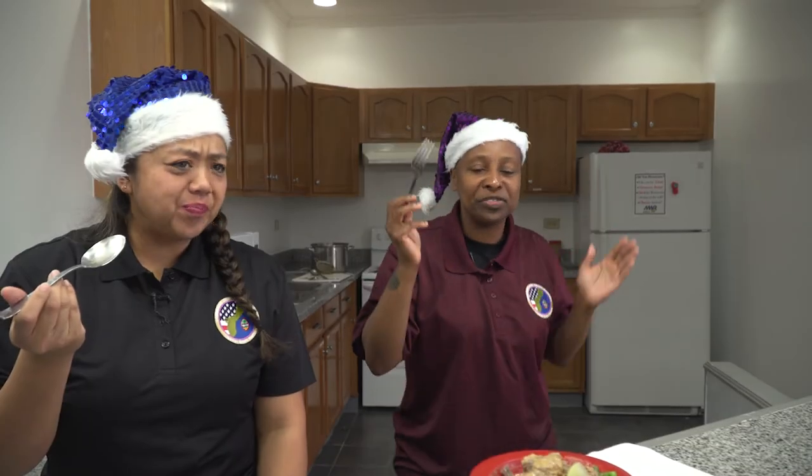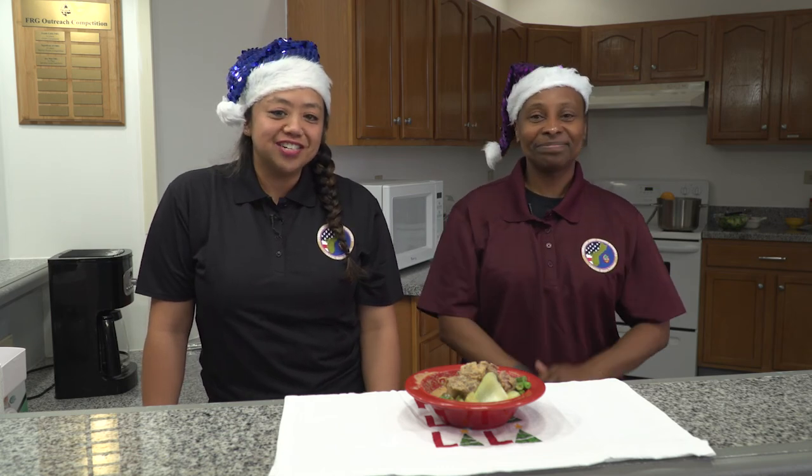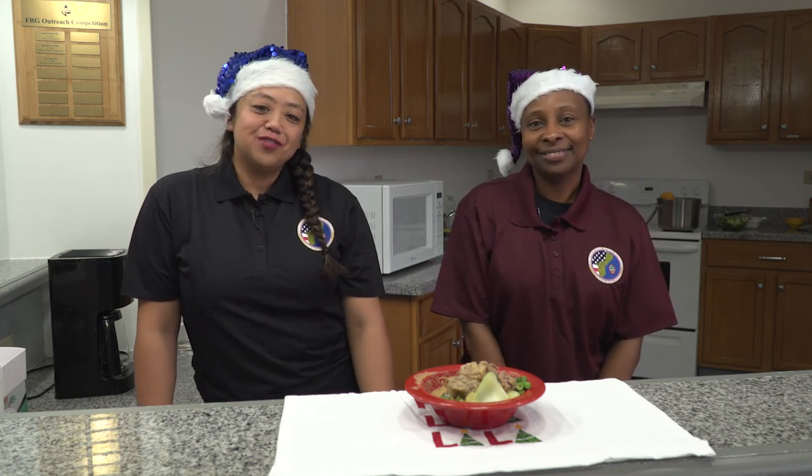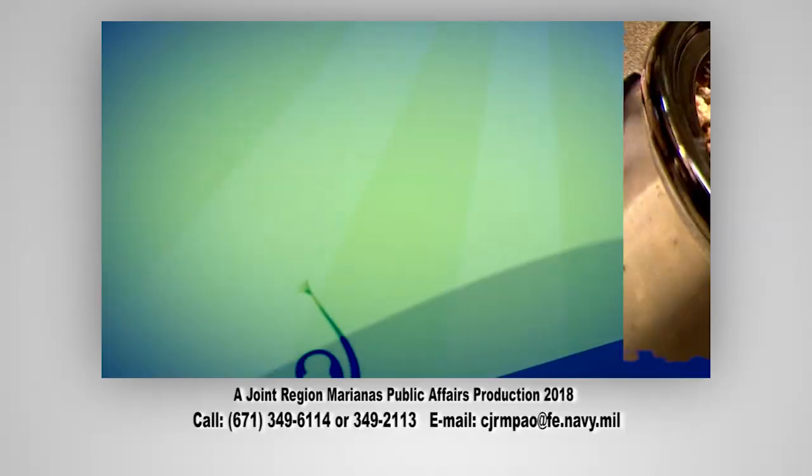Yes, that's my happy dance! Thank you all for watching this episode of What's Caking with Master Chief Tisdell and me for our traditional kare kare dish. I hope that you have a wonderful holiday season. Happy holidays! Bye!